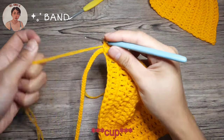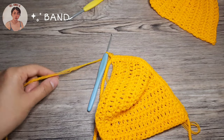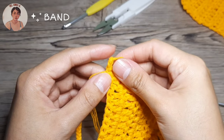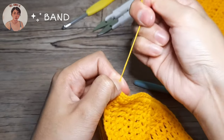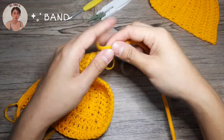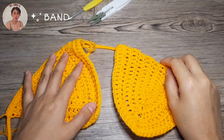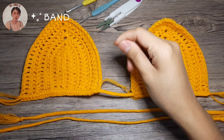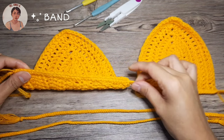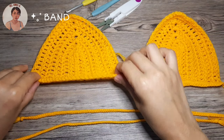To secure the bra pad, chain 2 — so 1 — then cut your working yarn, pull up the loop, and we're going to move the chains into the middle just like so. We're done attaching the first cup. We're going to attach the second cup on the other side. I'm done attaching my two cups on the band. You can now adjust or move your cups freely.